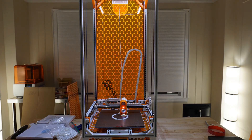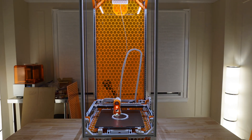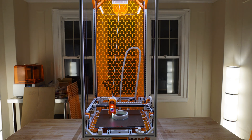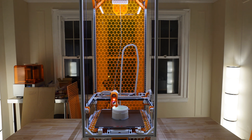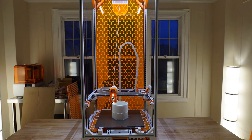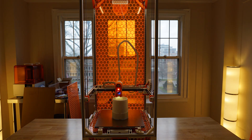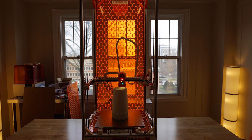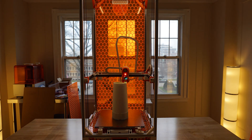This printer that you see right here is a modified Voron 2.4, which I've extended from its stock configuration using 1 meter linear rails to print taller objects such as body tubes, nose cones, and couplers. Together, both the nose cone tip and the coupler took around 5 days to print and consumed around 2 rolls of 1 kilogram PLA filament.